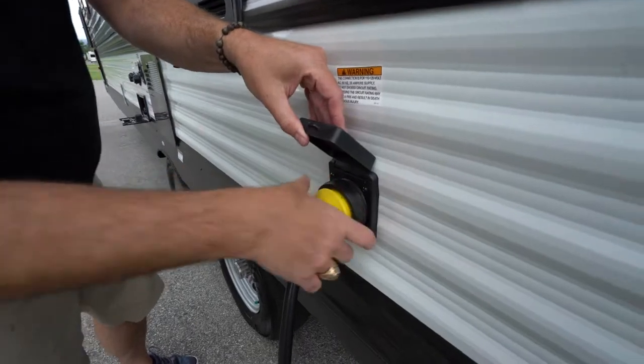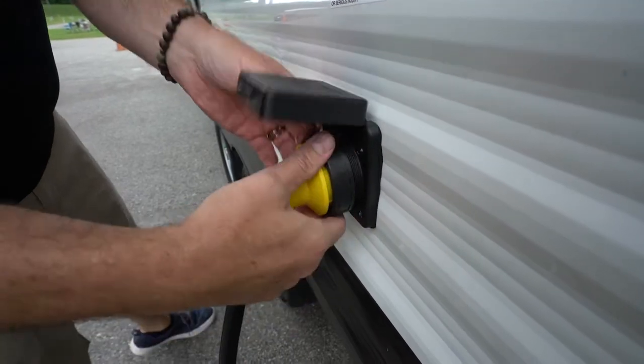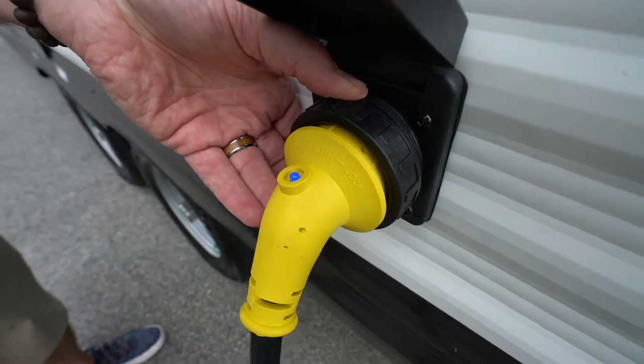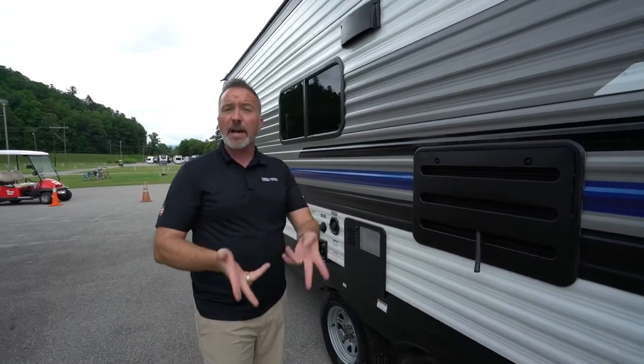When you're setting up your power, make sure to have this not only turned and locked into place, but make sure that this is screwed in. If you do have a cord that gives you the power light and you see that the light is on, you should be good to go. If not, always check the circuit breaker on the power box and make sure if you're using the 50 amp or the 30 amp that it's on.